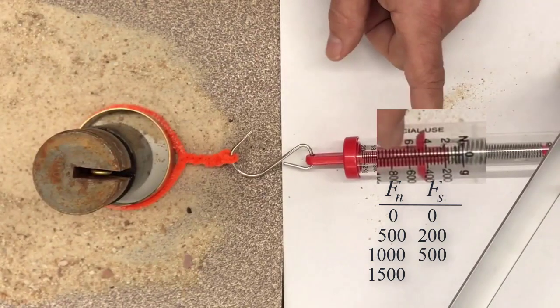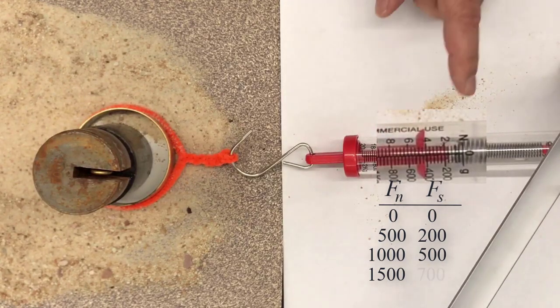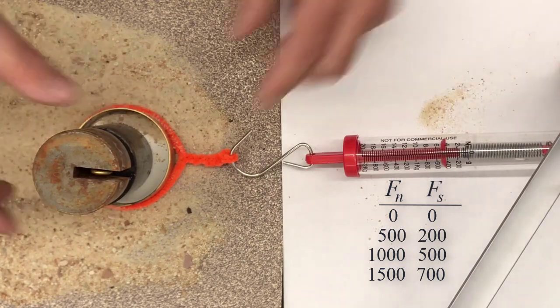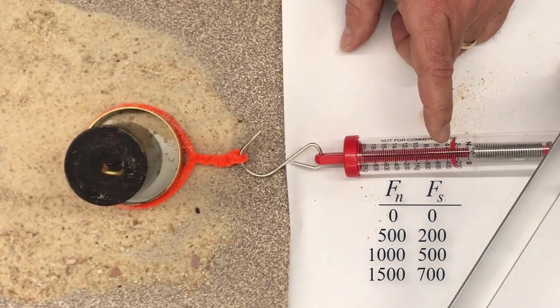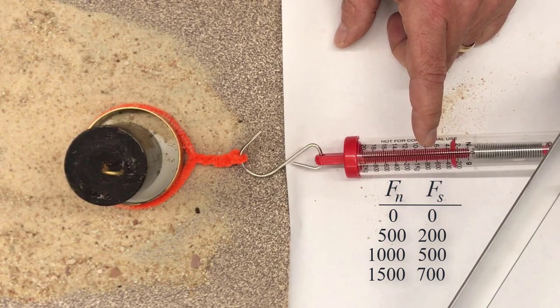It looks like it was bouncing between 600 and 800, but closer to 700. To summarize all four tests: zero grams normal → zero shear; 500 grams normal → 200 grams shear; 1000 grams normal → about 500 shear; 1500 grams normal → about 700 shear. Those are the numbers we're going to plot.